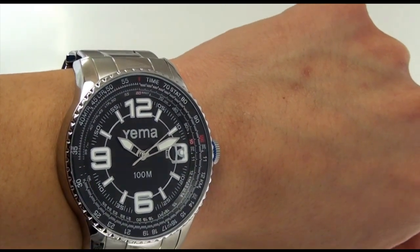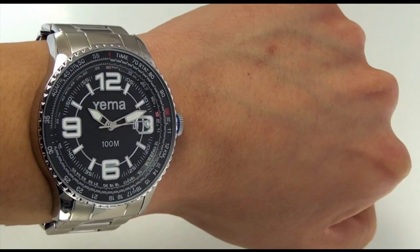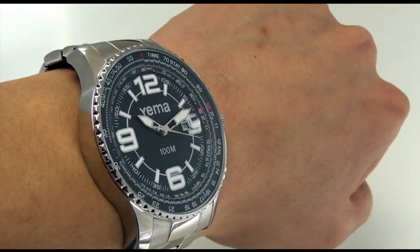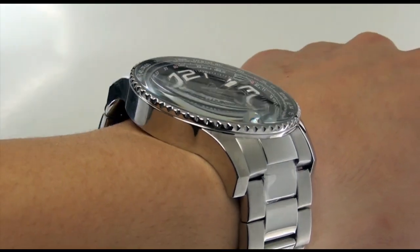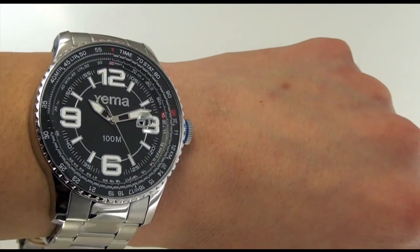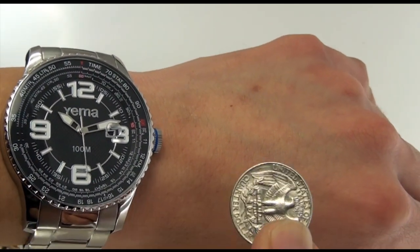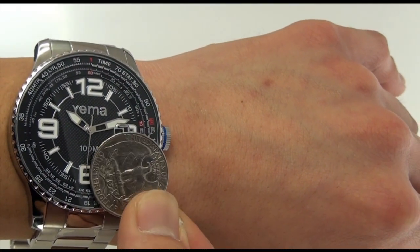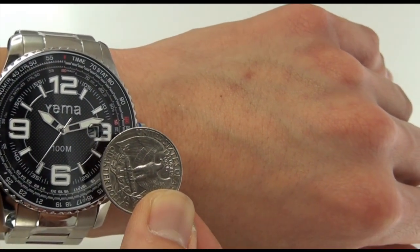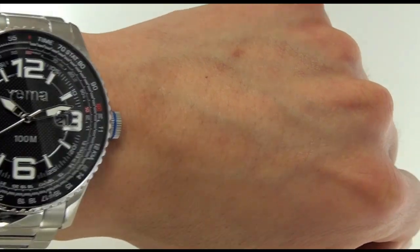Just to give you a little idea, this is 47 millimeters when it comes to the width of the case, which means it's a very modern sized watch. Now that you have an idea of what it looks like on the wrist, I want to place a quarter next to it just so that you have an idea of how big the scale of this watch is, because I'm sure my wrist is not the same size as yours. So just to give you an idea, there it is.